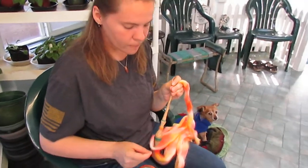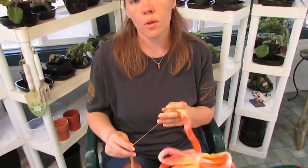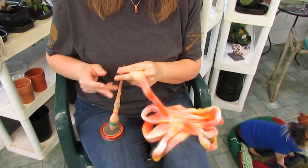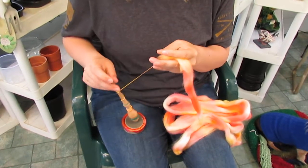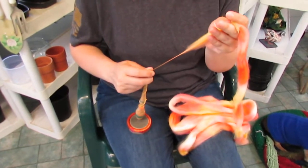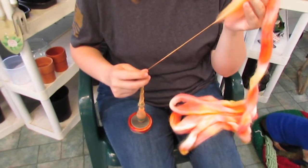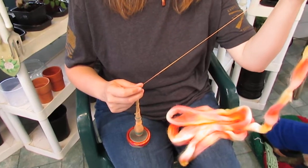The only quibble I have about this beautiful bowl — you may have noticed while I was spinning, I took the spindle off the bowl and put it on my leg to wind on the cop. Since this bowl is such a shallow dish, if I tilt the spindle it'll skate right off. So that's the only quibble I have. Otherwise, it spins beautifully.